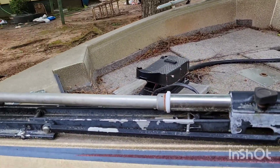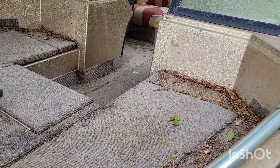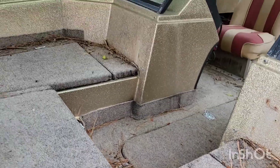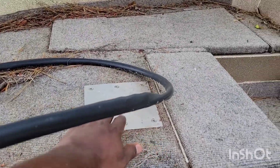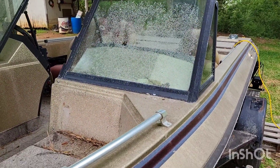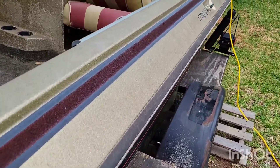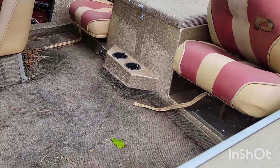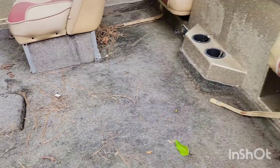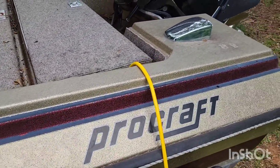It wasn't much. The trolling motor is supposed to be old. Inside it's fairly clean — we'll get the carpet cleaned up in here, replace whatever we need to do. Got a spot right here for a seat in the middle, gonna use it for fishing. Clean up the glass and everything, change out these boards down here, possibly even get it painted, upholster the seats. It's a 1988 Pro Craft.